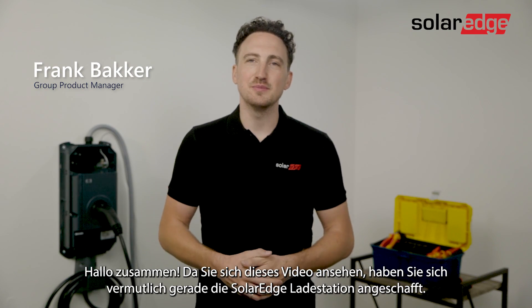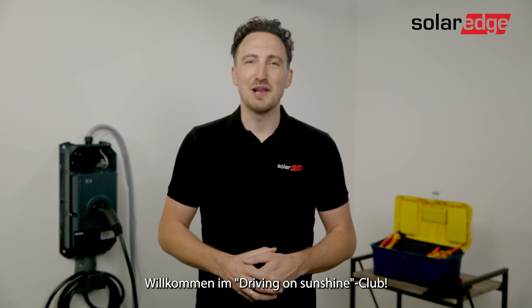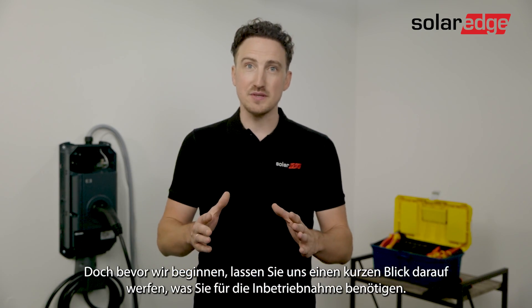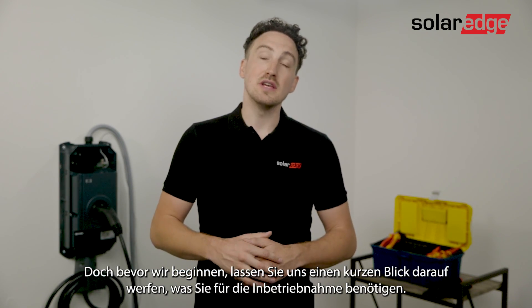Hi everyone. If you're watching this video you've probably bought the SolarEdge EV Charger. Welcome to the Driving on Sunshine Club. In this video we'll go through the process of commissioning the EV Charger, but before we start let's have a quick look at what you need for the commissioning.